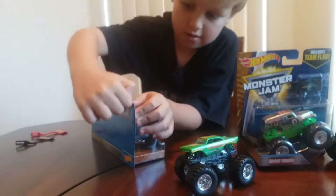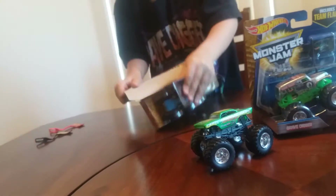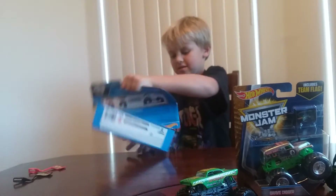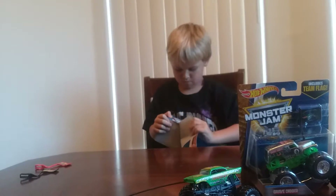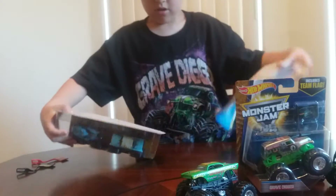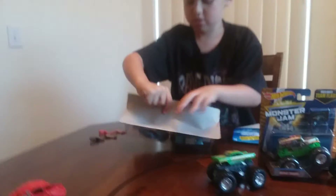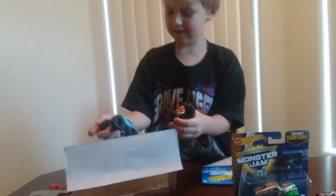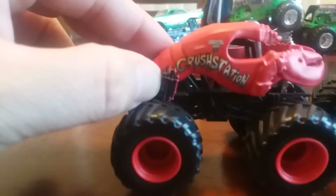Which one do you want to open up first? Rip it open. Got it! There you go. Ta-da! Got one, and got the other. Let's take a close-up look - Crustacean versus Crustacean. I think they're exactly the same size. On this one the shocks are just painted on, but on this one there are like real shocks in there almost.